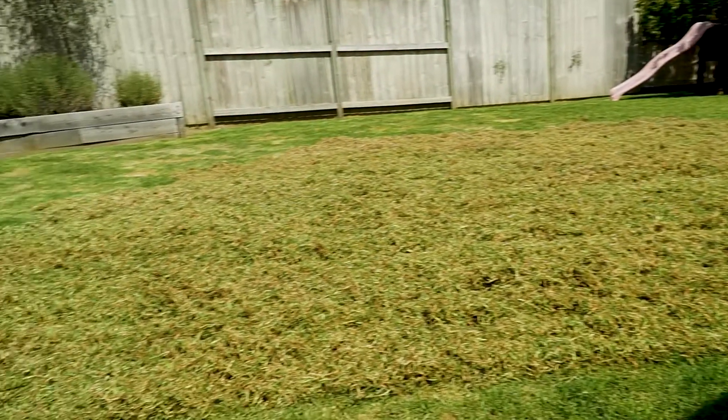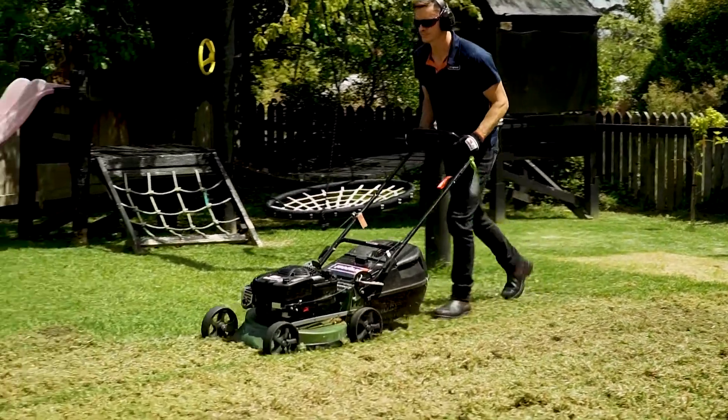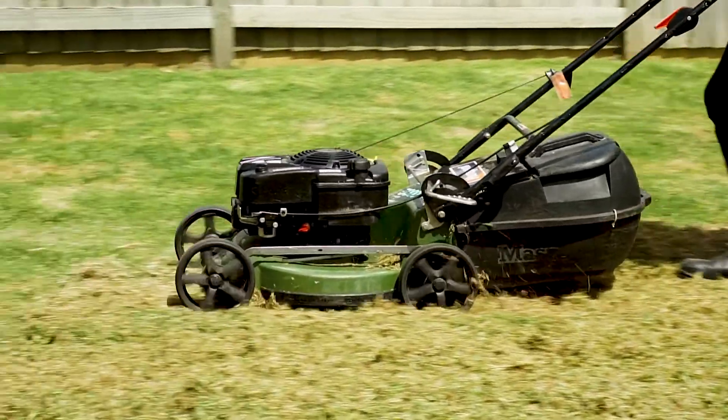Top tip: after dethatching your lawn, run your lawn mower across the lawn to clear the debris. Set the lawn mower higher than you would normally cut. This is also recommended between dethatching passes.